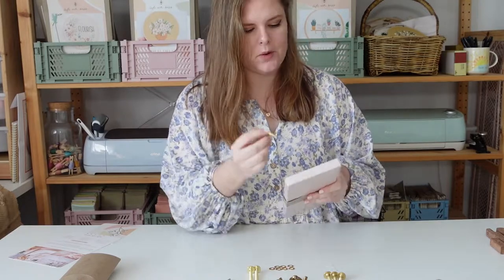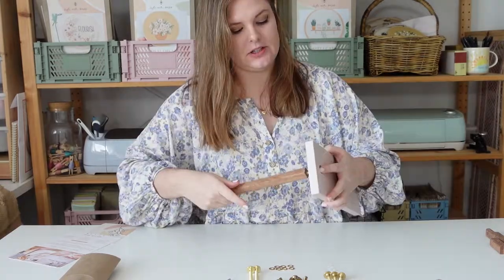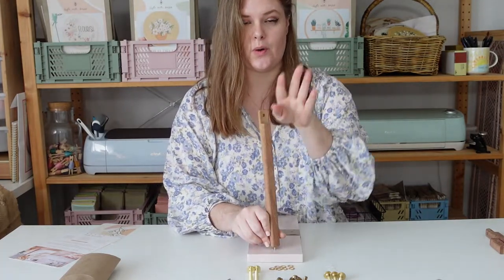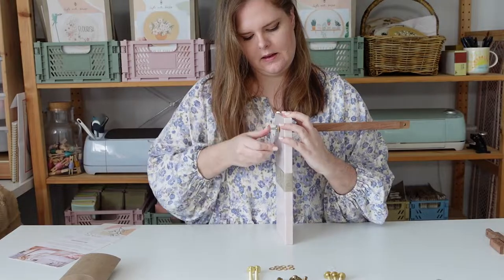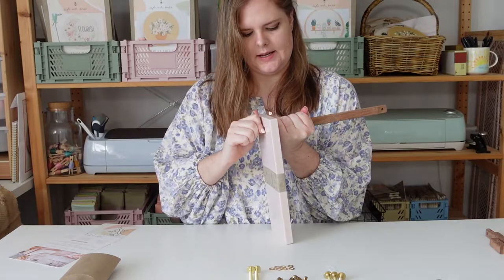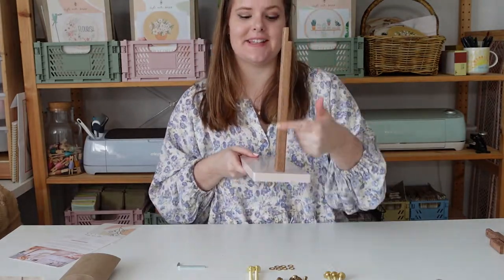To start, grab the 40mm bolt and pop it into the inlay on the base of your embroidery stand. Then take your long piece — there's an insert nut in the bottom — and screw that onto the 40mm bolt. Position it so that the cutout is to the side, not towards you or away from you. Use the allen key to tighten it so it's not moving and is nice and secure. You can take the tag off the bottom. That's the first step — we've got our base with that first piece attached.